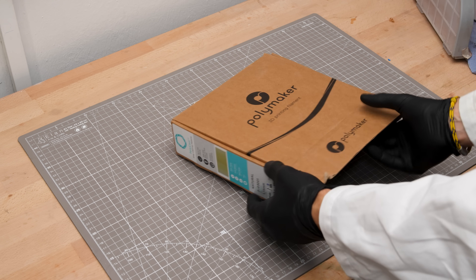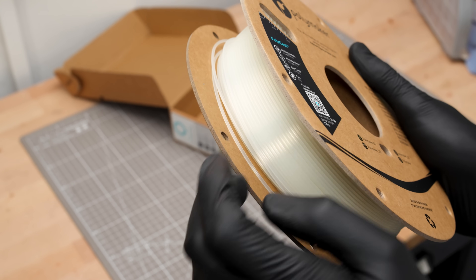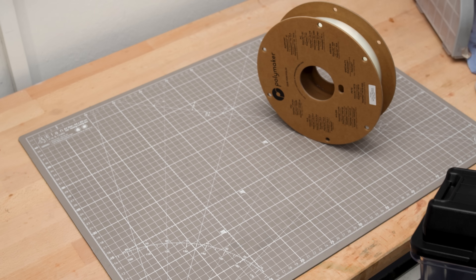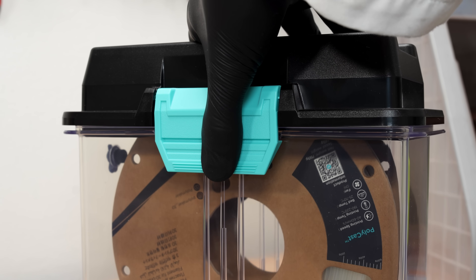I grabbed some casting filament — the kind you're supposed to be able to burn out cleanly. You print this PVB just like any normal filament and you can smooth it with isopropanol, so it's basically perfect for me. The catch? It's crazy hydrophilic, which means it lives in the dry box full time.